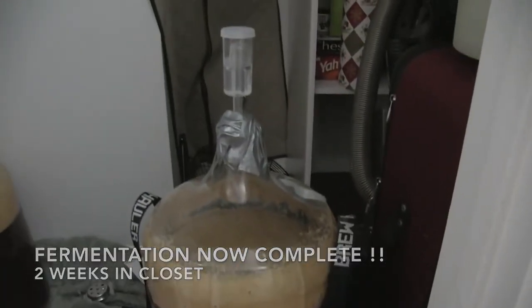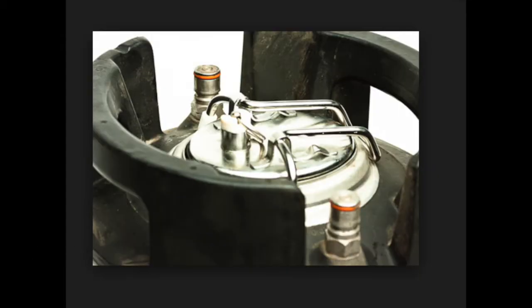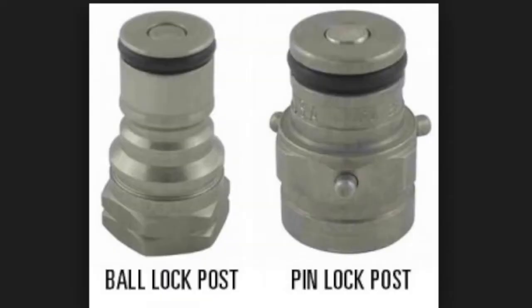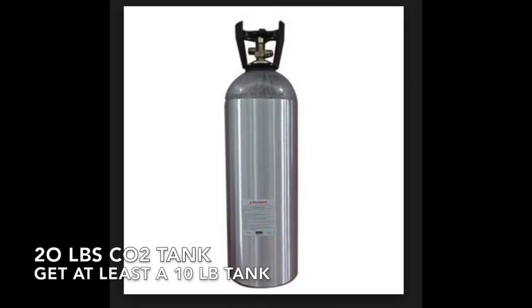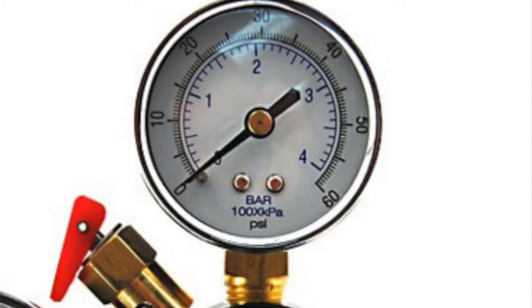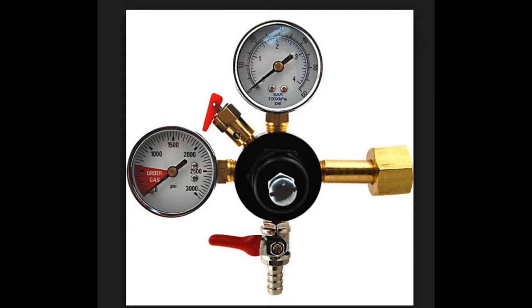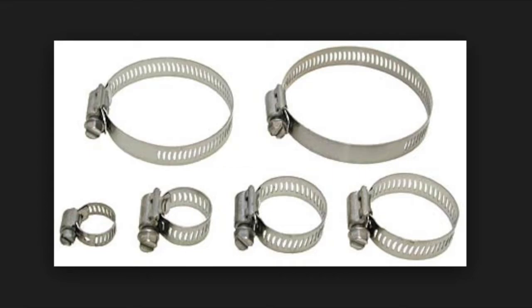So what do we need? We need a 5-gallon ball lock corny keg. I prefer ball locks over pin locks. The easiest way to distinguish ball lock from pin locks is the post — the pin lock has those barbs sticking out. We're going to be using a CO2 tank. I have a 20-pound tank. I recommend using at least anything bigger than a 10-pound tank, so it's good for a bunch of keg beers. I'll connect my CO2 tank to a dual gauge regulator. The gauge on the left shows you how much gas is in your CO2 tank, and the gauge above lets you know how much gas is going into your beer. I recommend buying about 4 to 5 feet of CO2 tubing — it could be either red or blue. I always have some hose clamps floating around to tighten my CO2 tube.